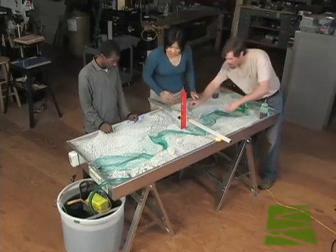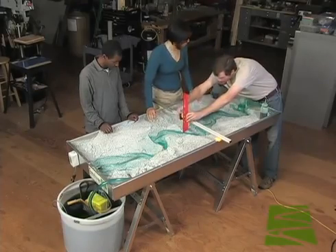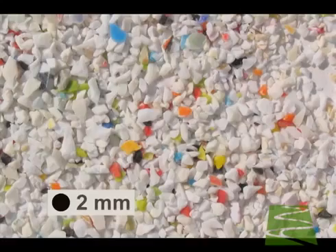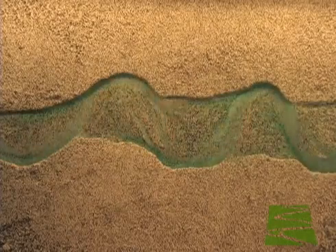The M-River M2 has many advantages over homemade stream tables. It has lightweight, reliable, maintenance-free components. The M-River M2's thermoplastic modeling media has a density just over half that of quartz sand. The plastic media produces realistic river behavior and is much easier to transport.